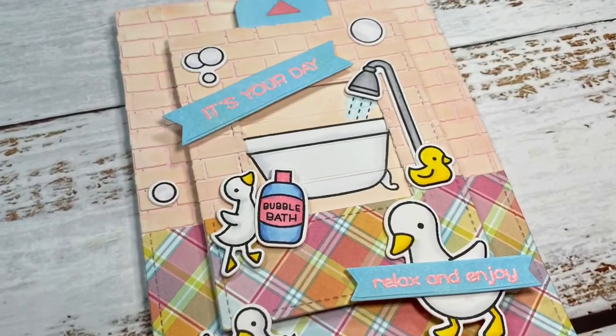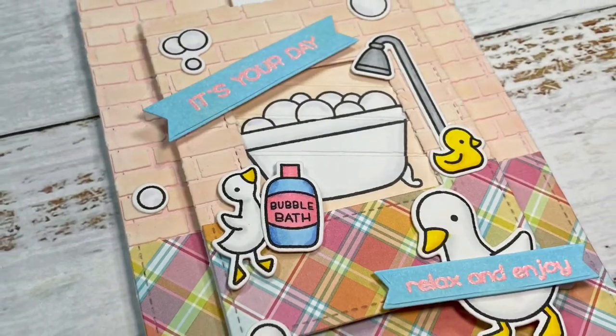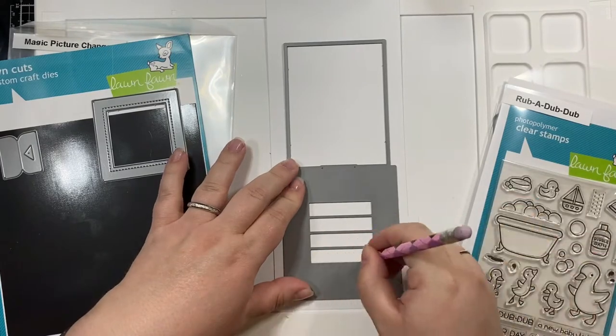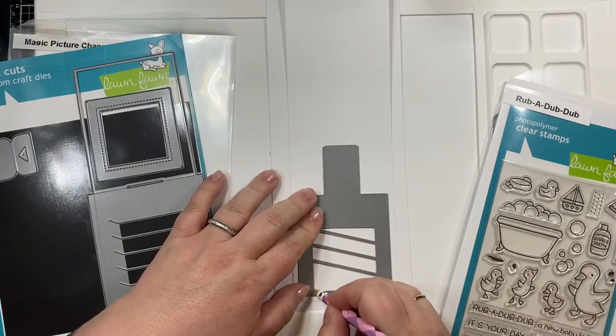Hello everyone, welcome back to Crafting with Slavy where we make cards and other paper crafts. In today's card video we're going to be making this adorable card which I made as a combination of Mother's Day and birthday card for my mother-in-law. So let's get started.